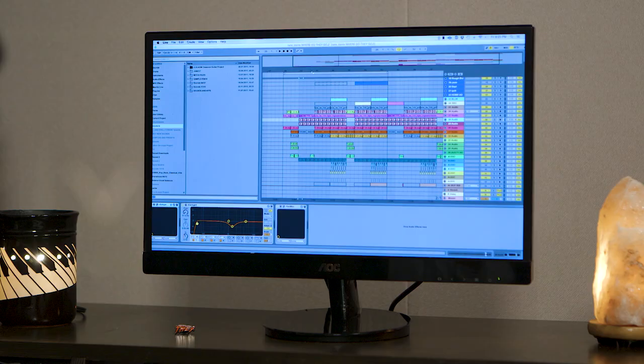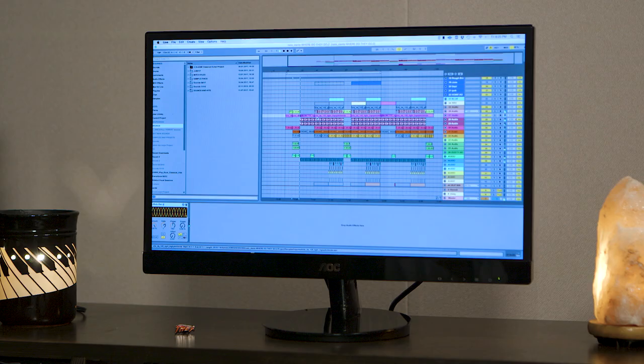So I've got a session pulled up here. This is just a basic little music idea that I was kind of working on — just kind of a guitar loop with a little bit of atmosphere going on.